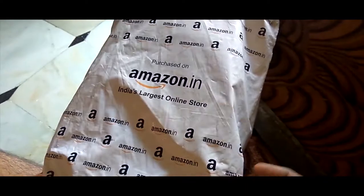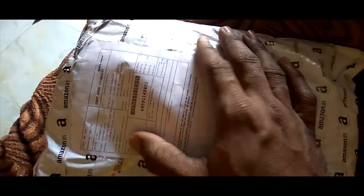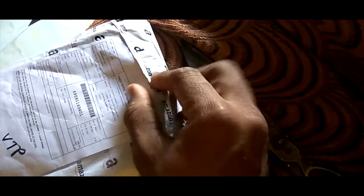Hi friends, today I am giving a review about the glasses that I purchased on Amazon. These glasses are very cheap and the best glasses that I have ever purchased on Amazon. The grip is nice.